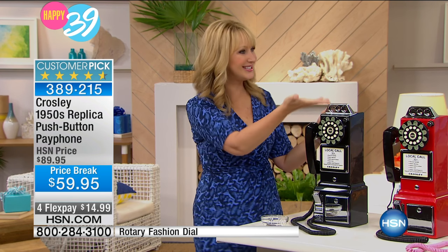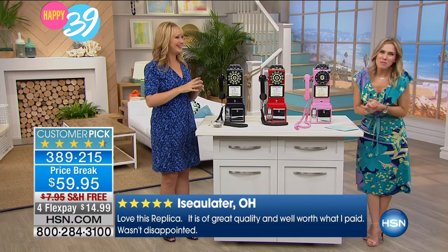This is a period-correct replica of a 1957 payphone. So if you have that great year you want to commemorate in your family — maybe a loved one who was born in 1957 — this is perfect. My mom was born in 1957, and I thought this would be such a great nostalgic piece for her.